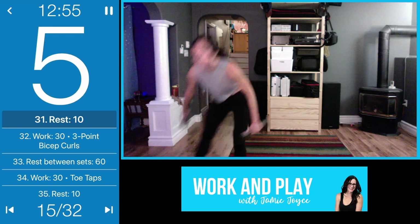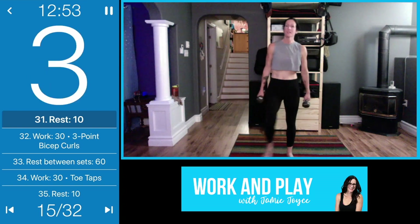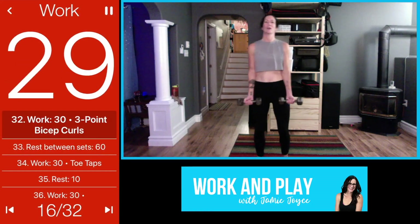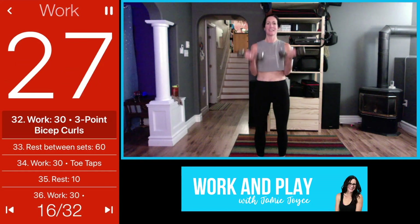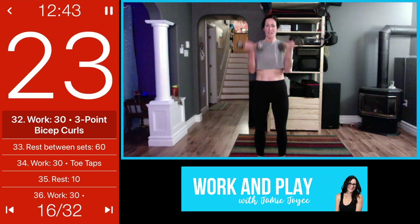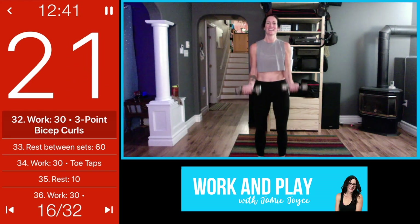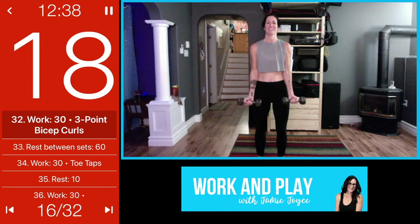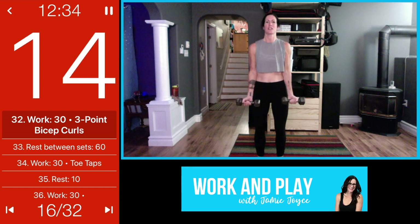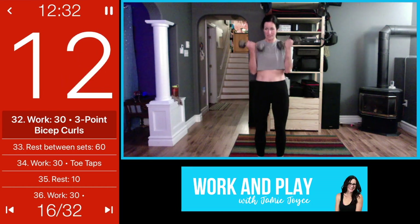Bicep curls — three-point bicep curls. Here we go, elbows in nice and tight to your side, squeezing those biceps. Water break coming up. Working hard — no swing here, it's all biceps.